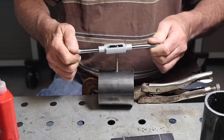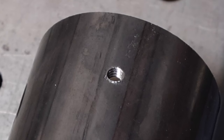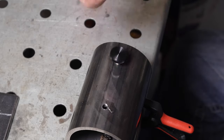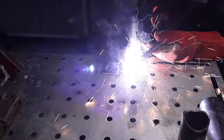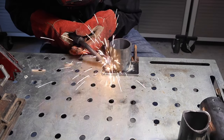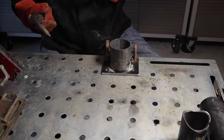Then I decided to go ahead and tap the holes for the thumb screws. This was schedule 40 pipe, so it was about a quarter inch thick or so. Hopefully it'll be thick enough. I thought about welding some nuts on the outside of the pipe, but I think it'll do alright just having the pipe threaded.